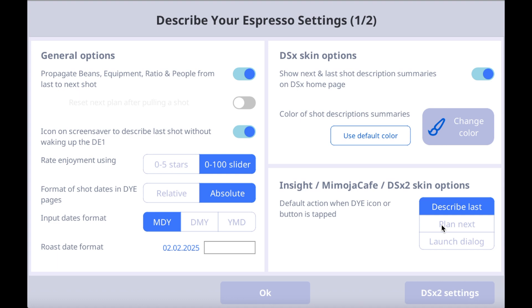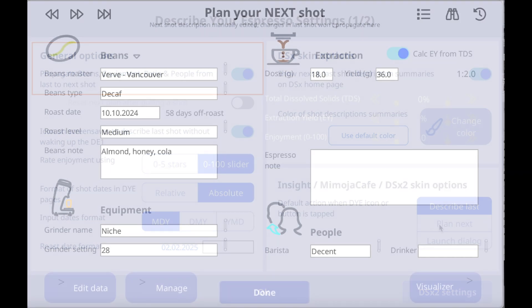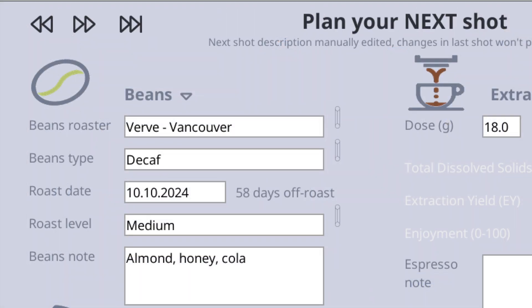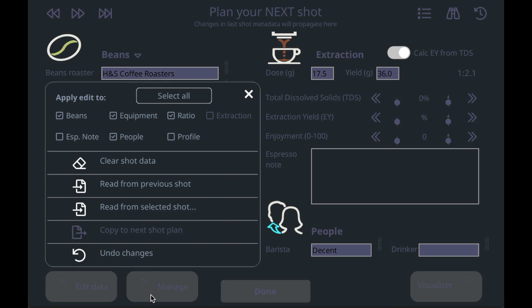You'll see some options for this extension. For example, if you turn on the Propagate Beans option, you'll automatically copy the name, roast date, and flavor description of your beans from one shot to the next. This is really helpful when you use the same bean most of the time. This way you don't have to retype the same information again and again, but of course you can edit it if you need to.